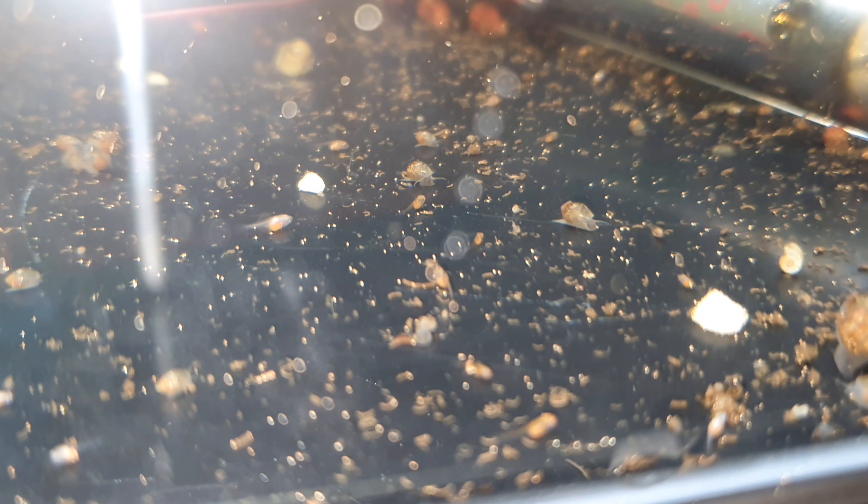Enjoy watching my baby fighting fish — they're very full and just relaxing on the bottom. Keep an eye on my next upload because I will be cleaning my fish tank. Thanks for watching, don't forget to subscribe, like my upload, and share with your friends so they can also enjoy looking at the baby fighting fish. Hopefully you guys will do that — thank you, bye!